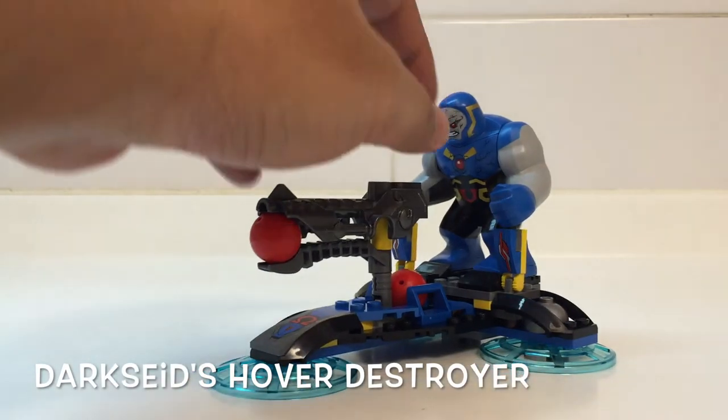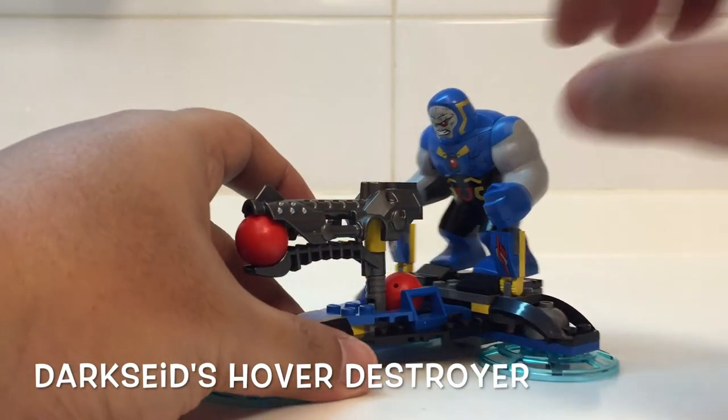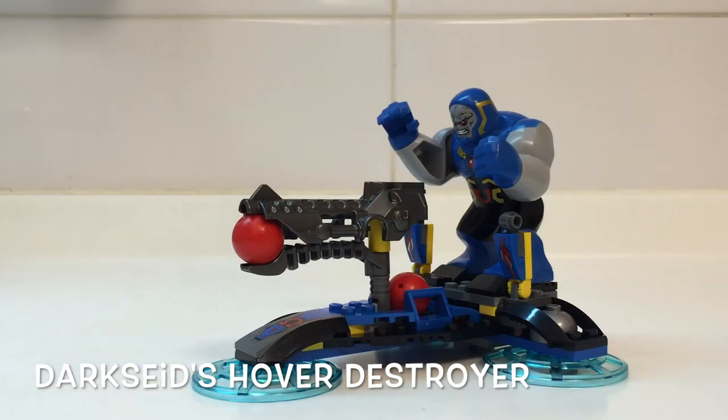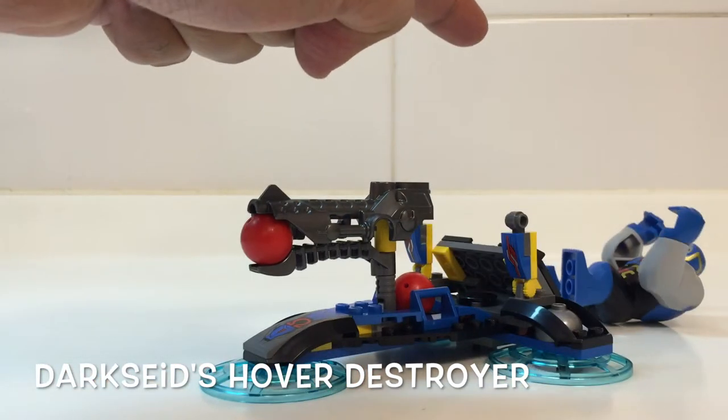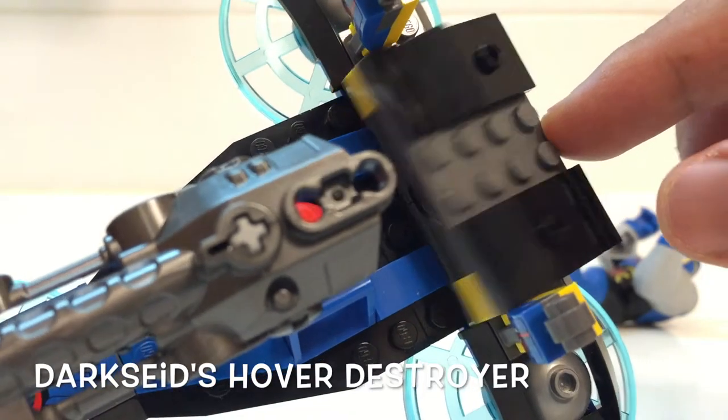The plank is a bit flimsy, so make sure that Darkseid holds on to his controls. This is what happens when Darkseid gets hit with Superman's super jumper piece. Here's a close-up of the plank.